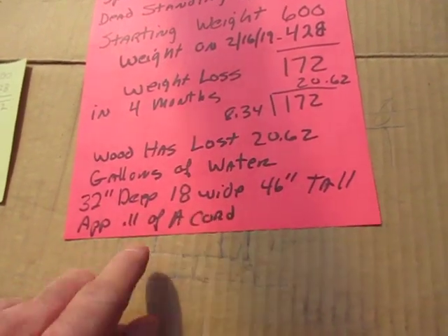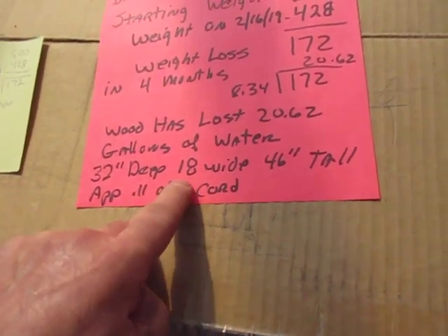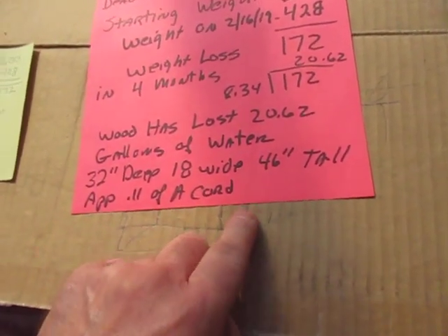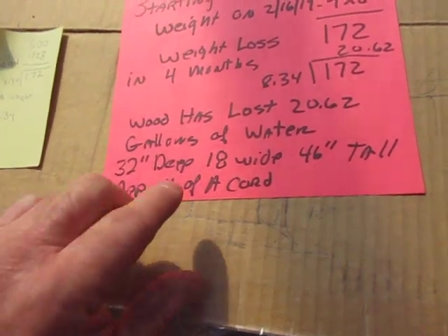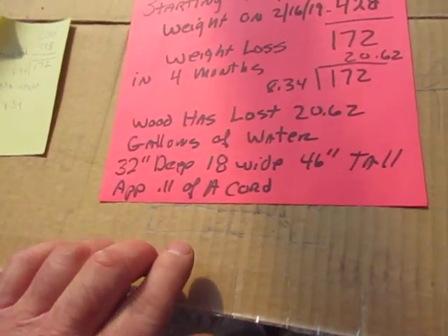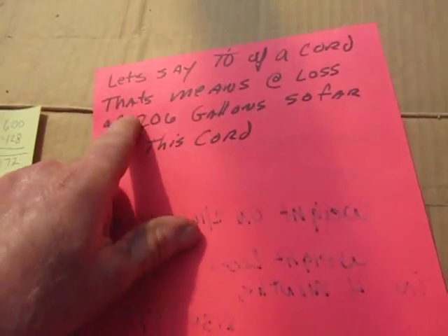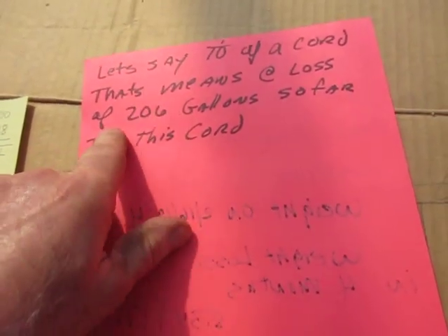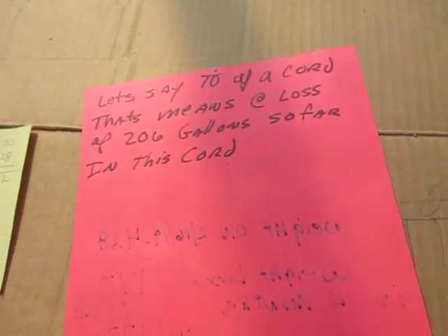The stack is approximately 32 inches deep, 18 inches wide, and 46 inches tall, which calculates out to about 0.11 of a cord. But I've got it spaced out so airy that you can really call it a tenth of a cord. At a tenth of a cord, that means it's lost the equivalent of 206 gallons of water if it were a full cord.